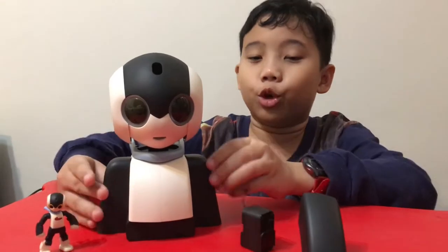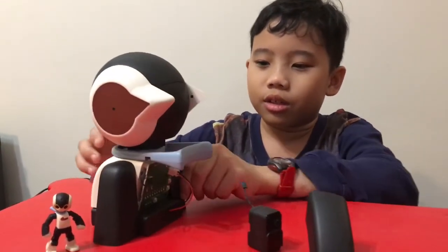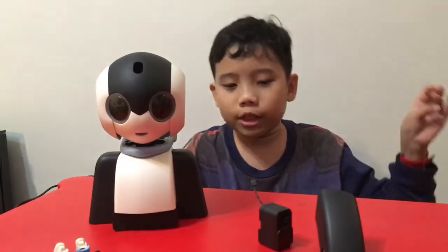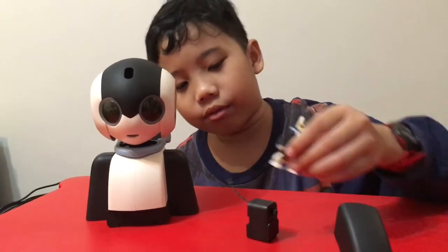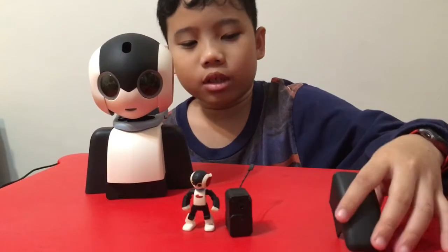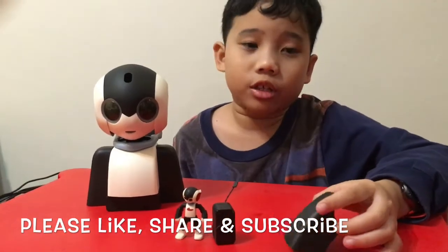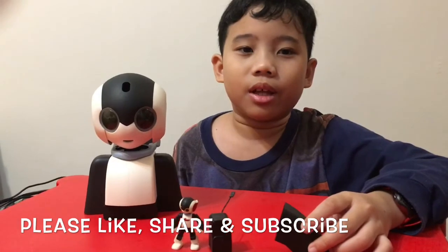So this is Roby at issues one through eight! Roby just fell down — make sure not to touch the circuit board or it'll be fine. We have a robot figure, a servo motor, and his forearm for later. That's all for today, so please like, share, and subscribe to my channel. Thank you, bye!